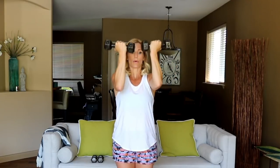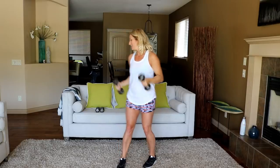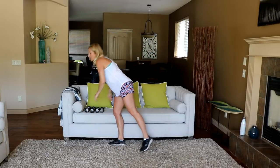Lift heavy enough so you're burning out those shoulders in 30 seconds — I definitely am with these eights. Alright, let's do a squat jack — just a regular good old-fashioned squat jack right in the center. Drop your butt!